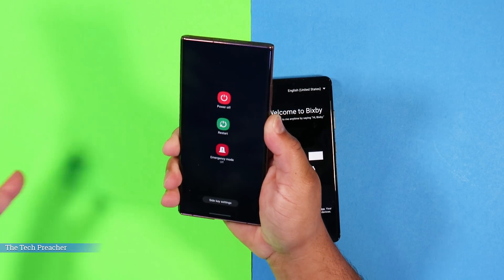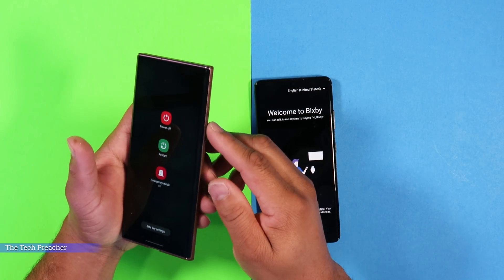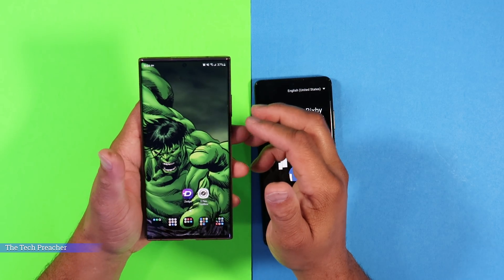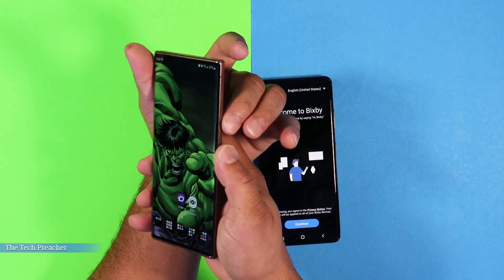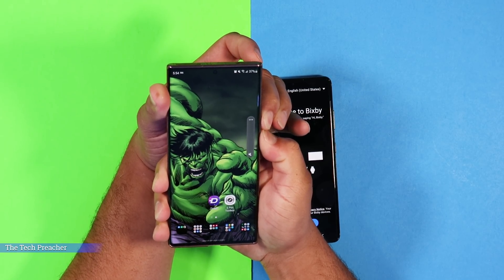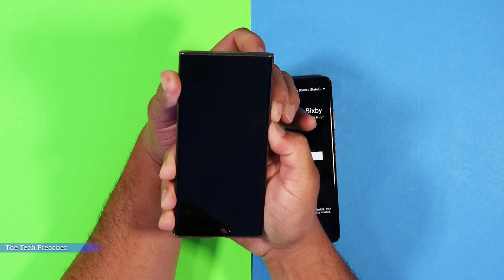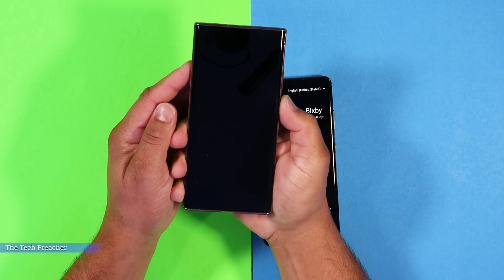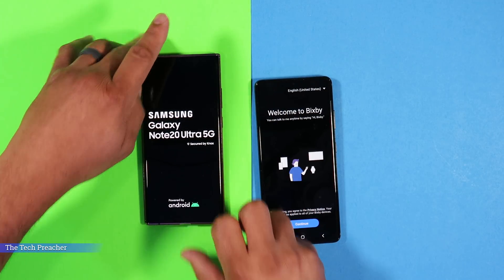So a lot of people run into this issue: how do I force reboot my device? A lot of you guys might say, well that's really simple — just click the volume down button and the power button together. And let me show you. So if you run into this problem with a black screen, just press the volume down and the power button at the same time. What this does is it force reboots the device. Just hold it and it's going to force reboot the device. There it goes.